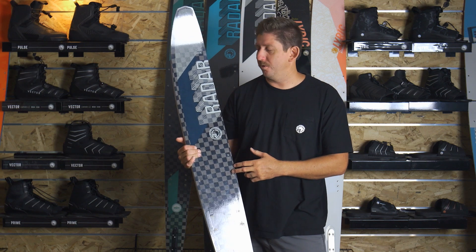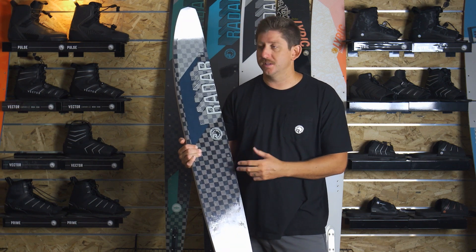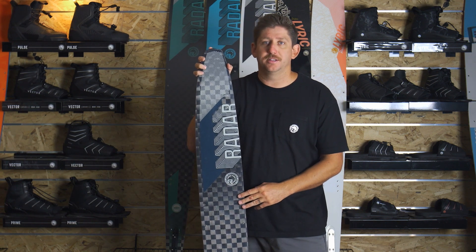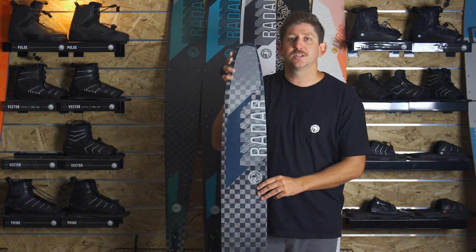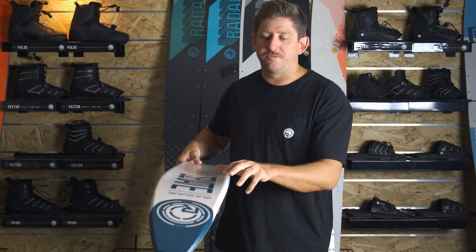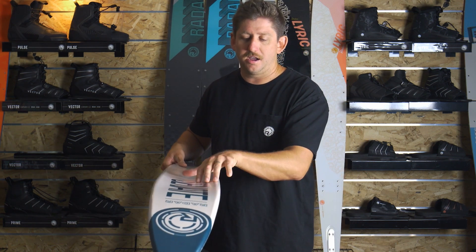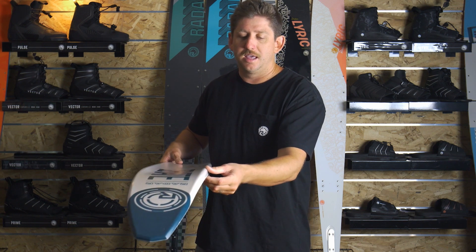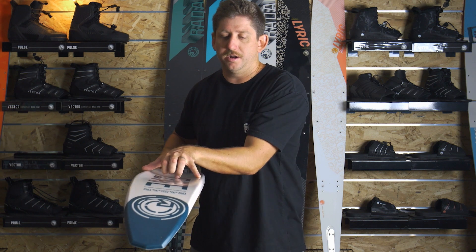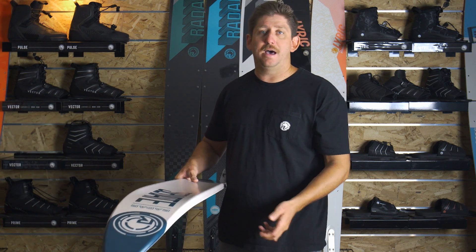All new and redesigned for 2024, this ski absolutely rips — the bread and butter of our range. Anybody that hops on a Senate knows it for its balance and stability. The reason it has that is we take our vapor shape and add two tenths of an inch in width. We do this in the form of a rail on the edge of the concave — that curvature in the bottom of the ski — and that bevel, that radius on the outside. We just add a little flat rail right on the edge of that concave, giving it more balance and stability.